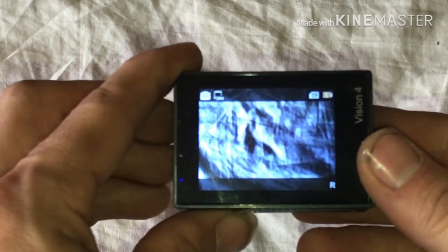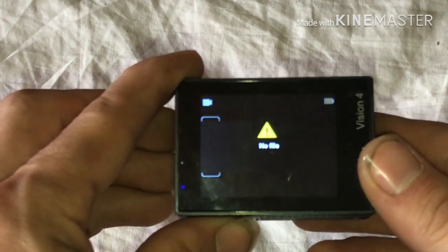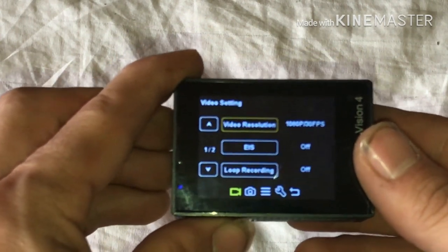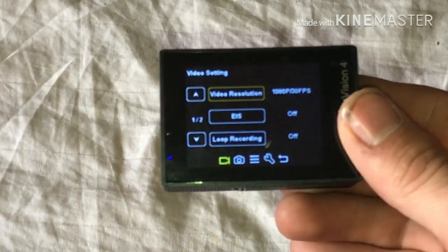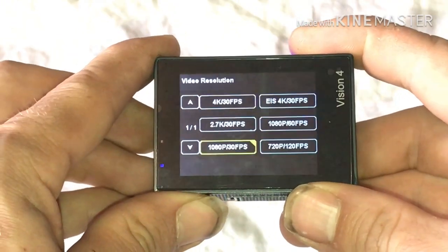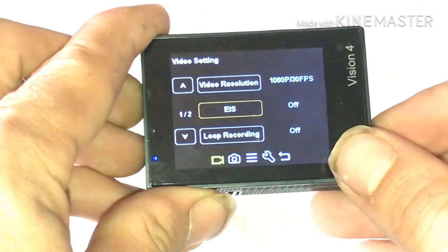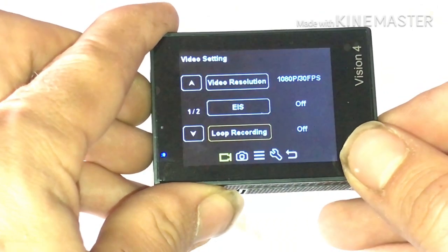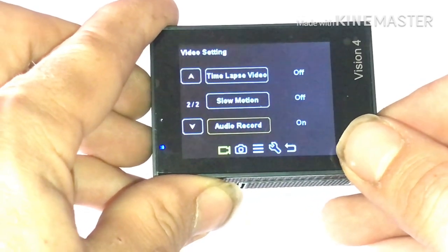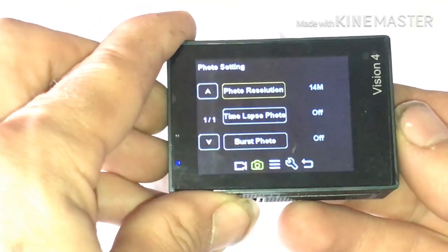That brings you into photos. The first one shows your videos, this one shows your pictures, then you're into the settings. So resolution, video resolutions, electronic stabilization, loop recording, time lapse, slow motion, auto record — and you push mode again and it brings you to photo resolutions.